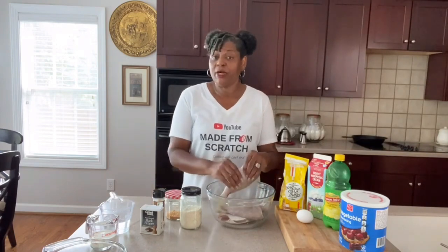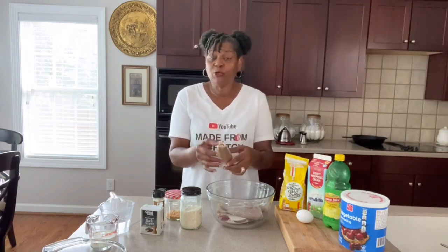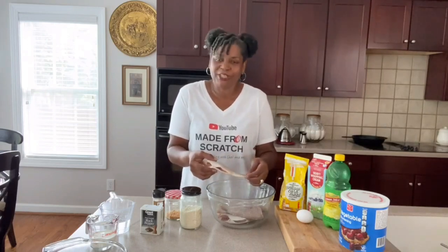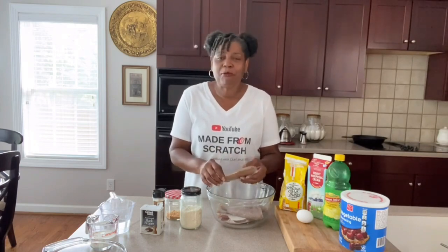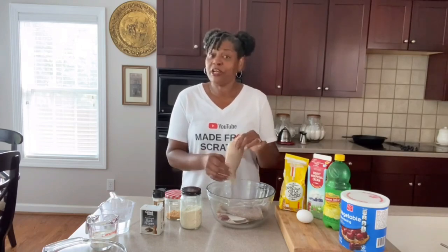Welcome back. We are getting ready to fry some fish. This is croaker fish found off of the Atlantic Ocean and it is amazing. You can find it in a lot of places going along the coast. This is an award-winning recipe. My father used to catch croaker fish off the Mississippi River all the time. He would fry it up with this amazing cornmeal batter, and oh my goodness it won over many hearts. I'm going to share this recipe with you all and show you just how we do it.